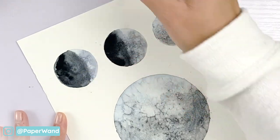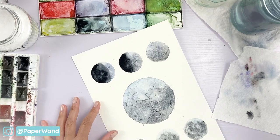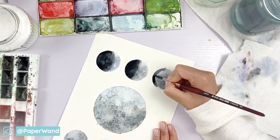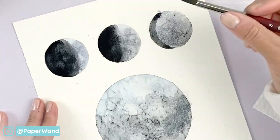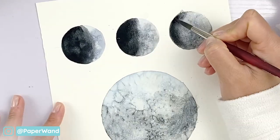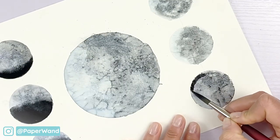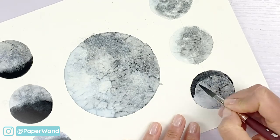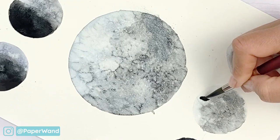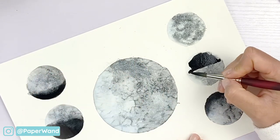Sometimes watercolors dry a little bit lighter so go ahead and add a little bit more pigment if you need to. The third one is the waxing gibbous — this will be almost the reverse of the first, so there's a little crescent of dark on the left side and the majority of it is light. The waning gibbous has the dark side on the right hand side in a crescent shape. For the middle one it's basically the same as the top but on the reverse side — you'll do half the moon dark and blend out that edge so it's a little softer.